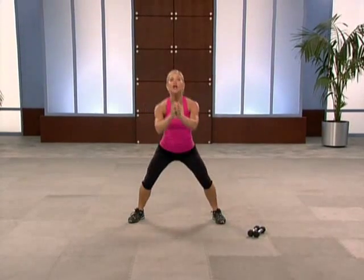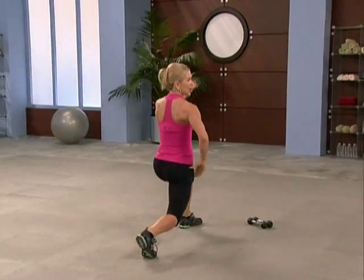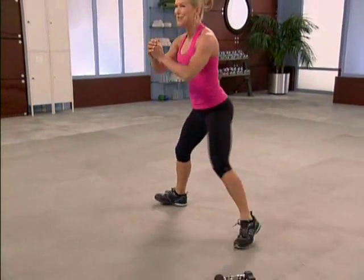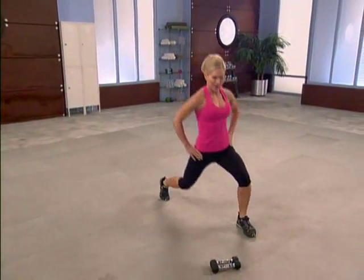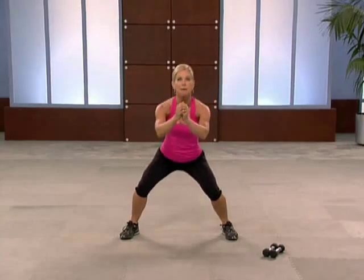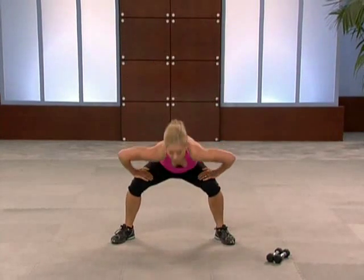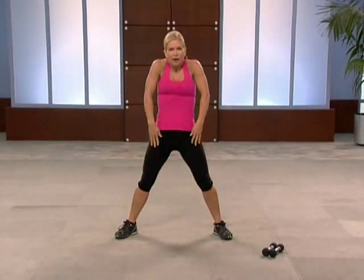Now in twos — two squats, turn it, two lunges, turn it. I feel it already. One more set of these, just want to wake everything up. Last time, this side, now center. Roll up, roll up, one last time. All right, we're ready.